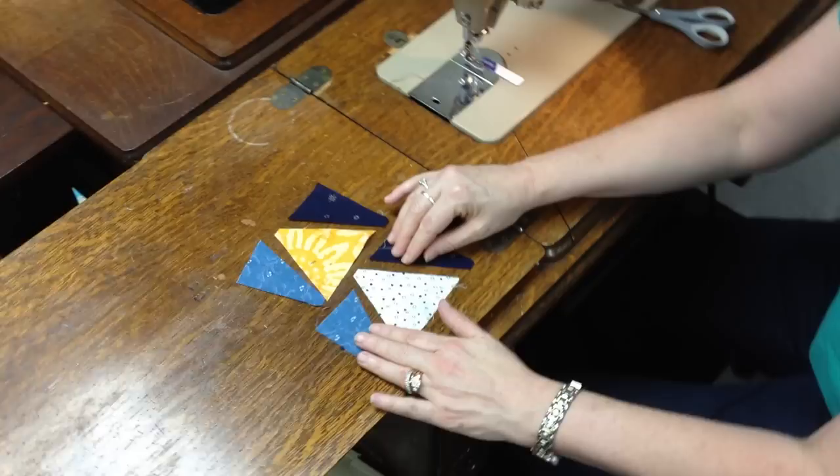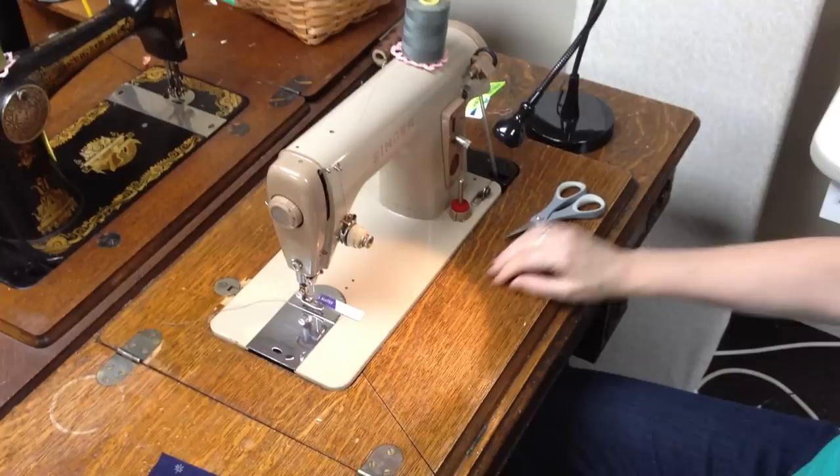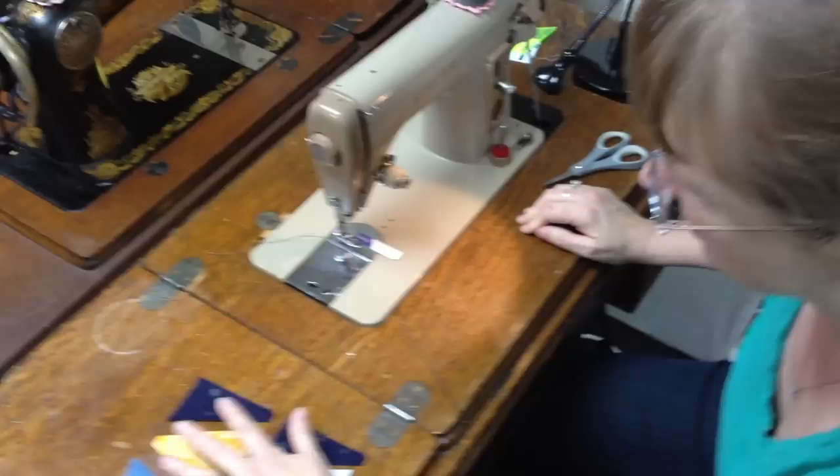Hi everybody, I'm Bonnie Hunter, and this is part two of working with Tri-Rex rulers. In part one, we cut out the shapes that we needed for our Tri-Rex units. Here I have them set next to my 227M Singer machine that I removed the motor from and popped into the treadle cabinet. I love treadling, and treadling is a nice way to show you how easy these units are without a lot of motor noise.